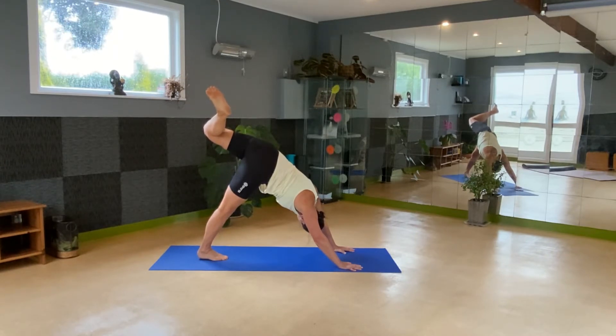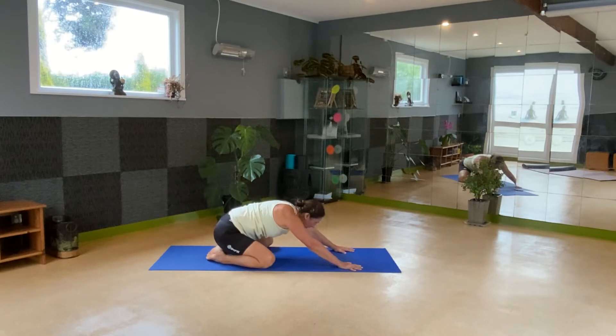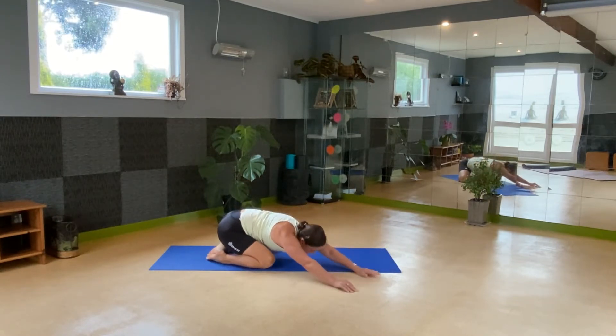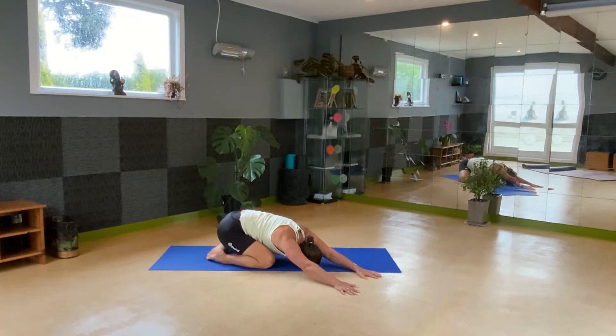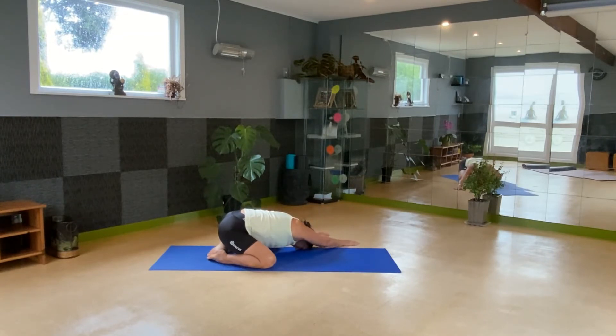Last breath here. Let's drop back down into extended child's pose — this time we're going to do a side stretch. Walk your hands over to the right, pushing the hips back. Feel the stretch from the left hip to the left wrist, all the way down the left side, as you contract down the right side. Forehead to floor. Walk your hands now to the other side — now the stretch is down through the right side, working with the digestive flow. And walking your hands back to the center.